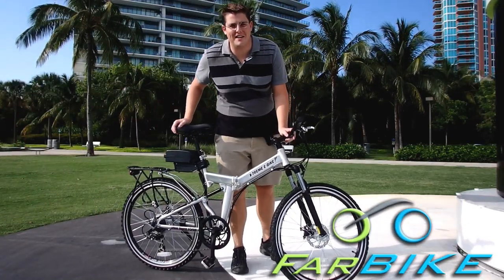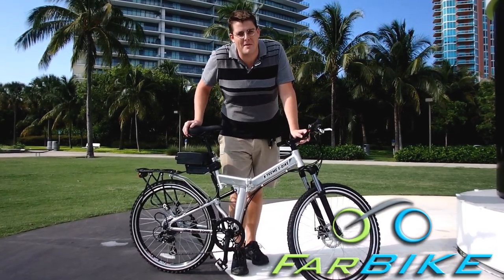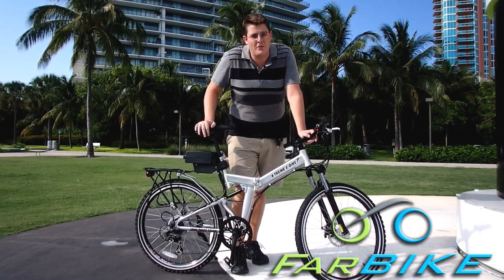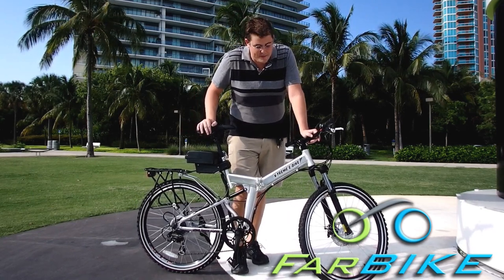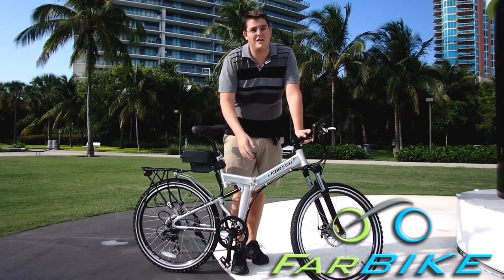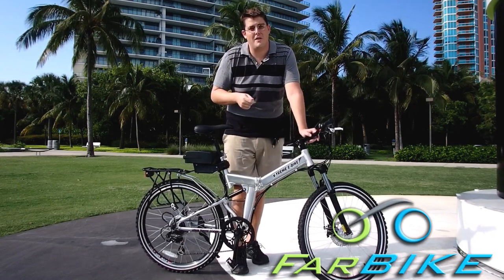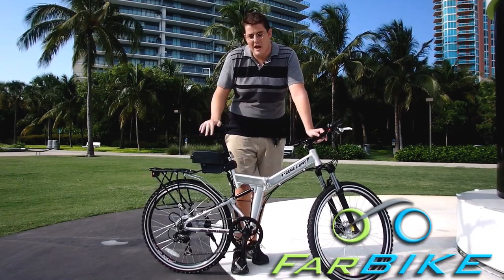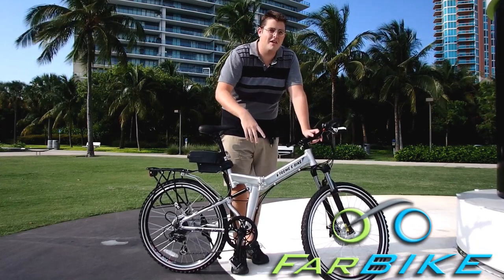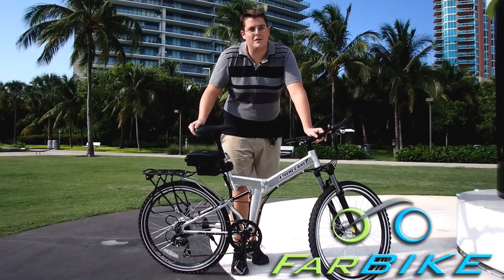Hi, I'm Eric with Farbike.com and today I'm going to show you the Xtreme Excursion Electric Mountain Bike from Xtreme Scooters. This is a 24 volt folding electric bike that's very rugged, good for off-road, and folds up right in the middle so you don't need a rear rack on your car and you could put it in your apartment very easily. It has plenty of power and is a very capable bike, so I'm going to give you a tour and show you how it rides.